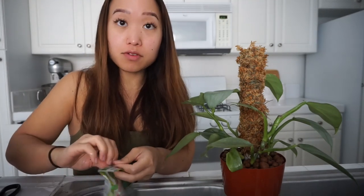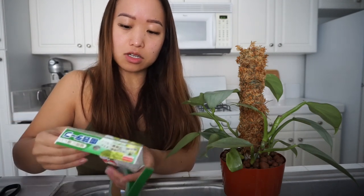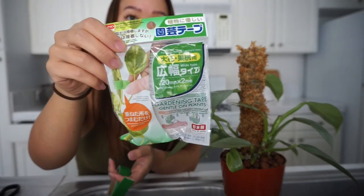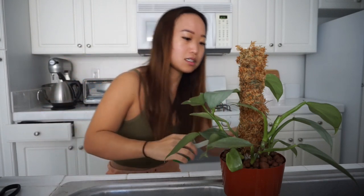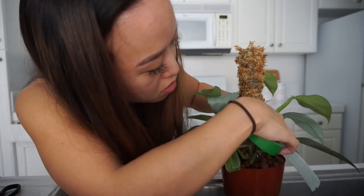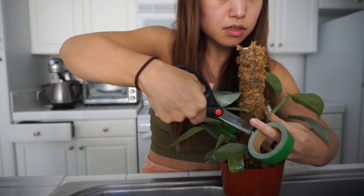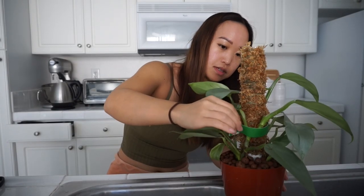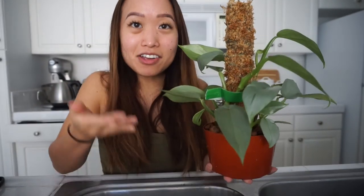You can use anything to secure the plant around here — I've done rubber bands before. Just don't use something that's going to be tight, because that will hurt your plant. What I'm using I got from Daiso — it's gardening tape, so it's very gentle on plants. I'm just going to take a piece and make sure that the main stems are pretty much touching the pole; some of them can be free. With this tape, you basically just cut it, press the two pieces together, and it stays in place — you just pinch them and it holds.